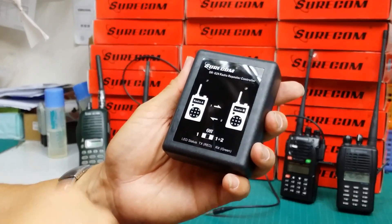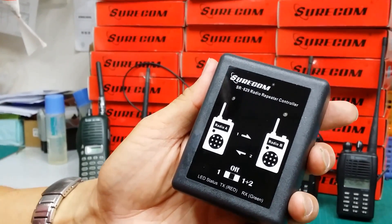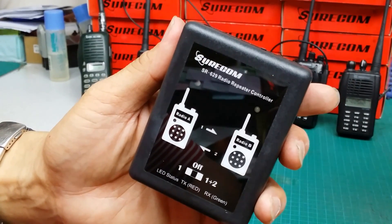We are now introducing our new product, SR629, a cross-band repeater controller to show how VHF band can communicate with UHF band radio.